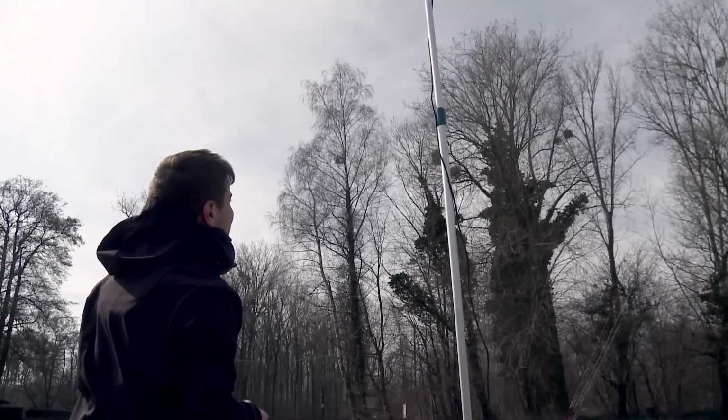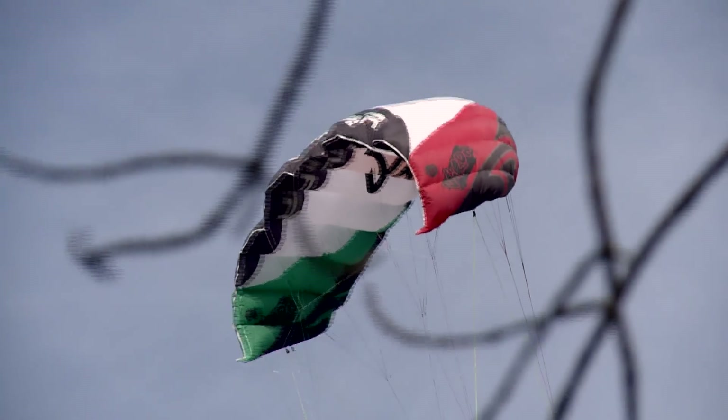Kites are an excellent way of extracting energy from the wind. You can think of a kite as a wind turbine without the tower, so without the structure. By removing the structure the blades can fly through the sky and they can also reach much higher altitudes than you would be able to reach with a wind turbine.